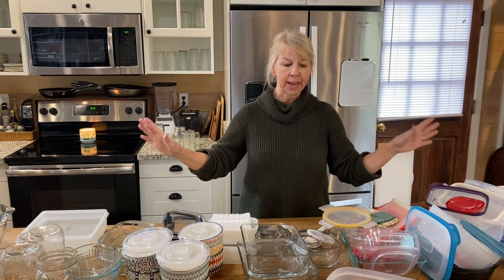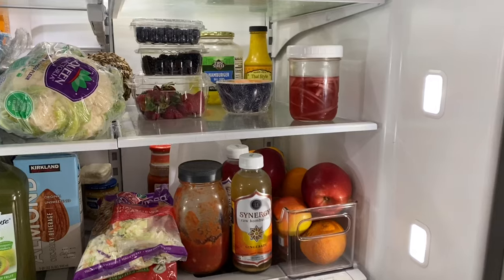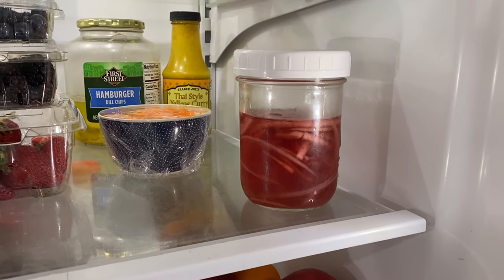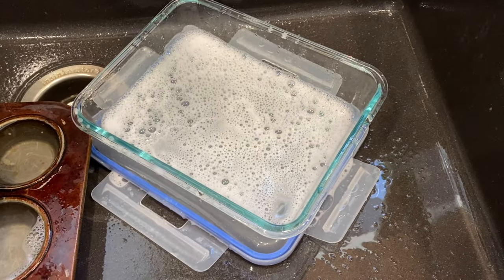I've taken everything out and put it here on my island. I'm going to start sorting, but there are a few things you need to do before you start. First off, check the refrigerator — I actually only had one mason jar with pickled onion in it. Then check your kitchen sink; when I looked in there I only had one dirty container waiting to be washed. I gave that a quick wash and brought it over.